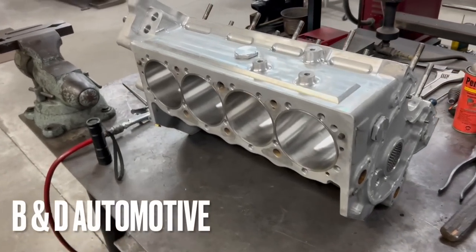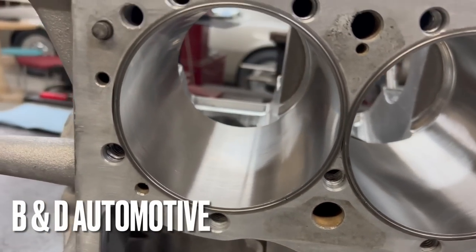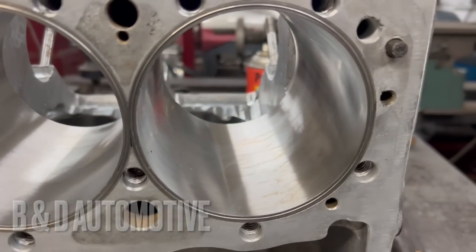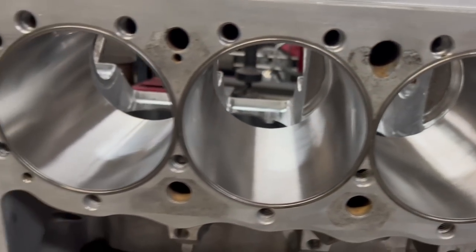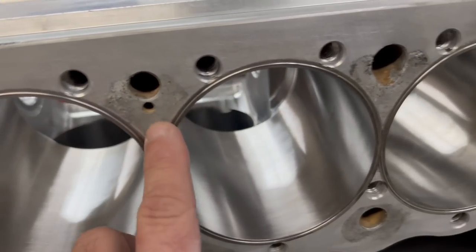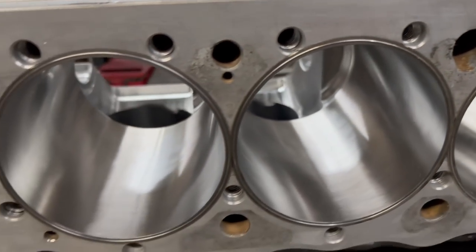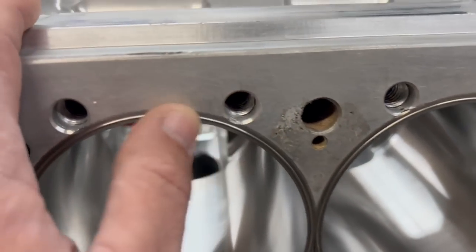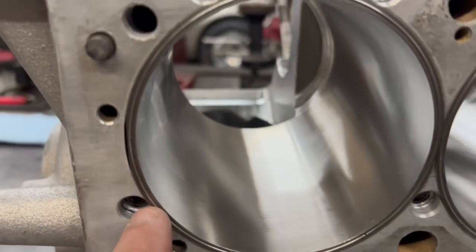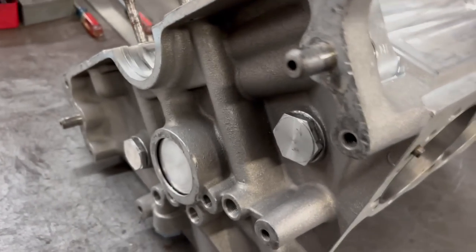We're over here at BND Automotive, they've got this block done — look at that cylinder bore! I am super excited. They went ahead and bored it 4.165, honed it, got the new sleeves in. You can't even tell which ones were the old ones versus the new ones. Got the o-rings in, and this is looking phenomenal.